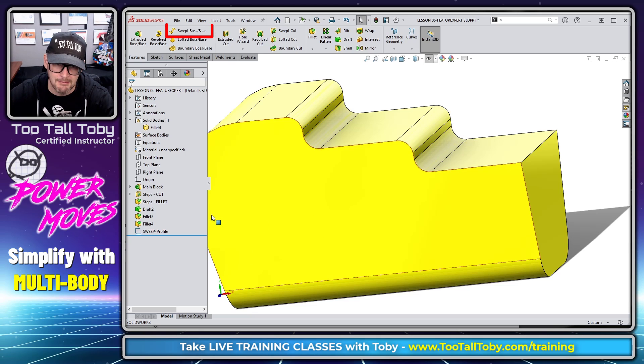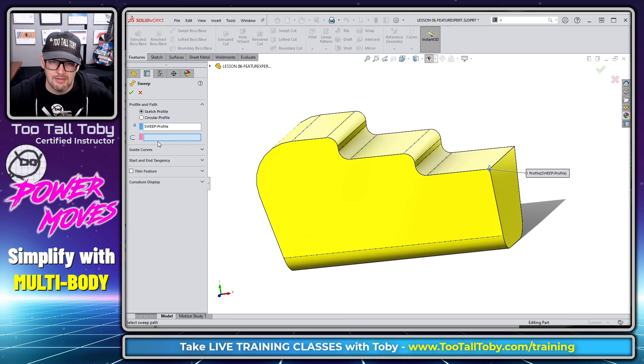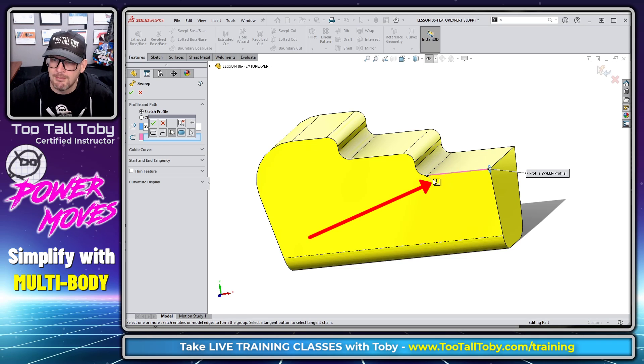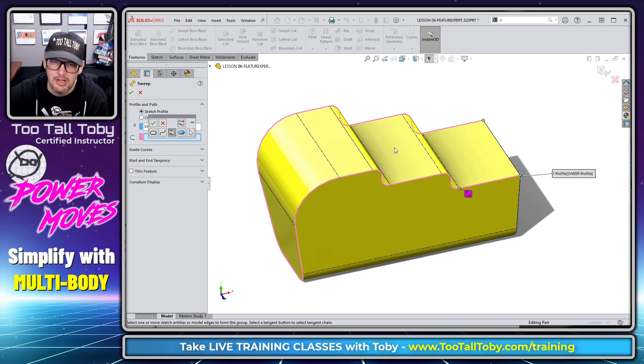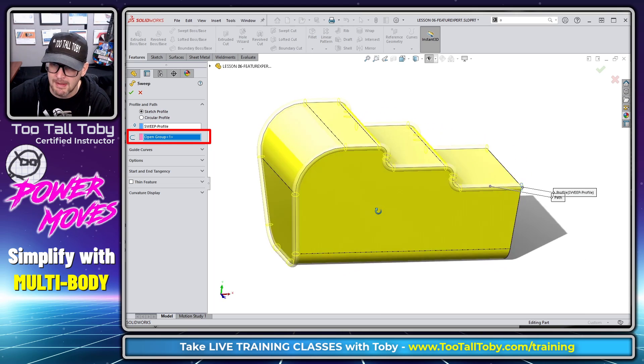Let me Ctrl+Z to undo and try this again. We'll do the sweep, right-mouse-button, Selection Manager, pick this first edge, and then use the Tangent Propagation option. That basically does a select tangency — it runs all the way around and picks all of those edges. When I hit the smaller green check mark in the Selection Manager, all of those edges are grouped together in an open group and added to the path.